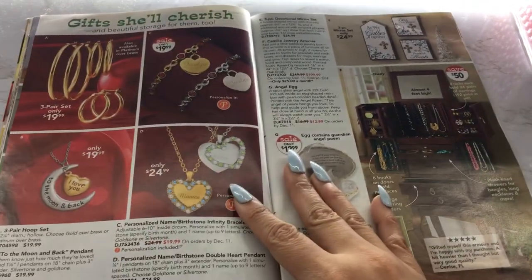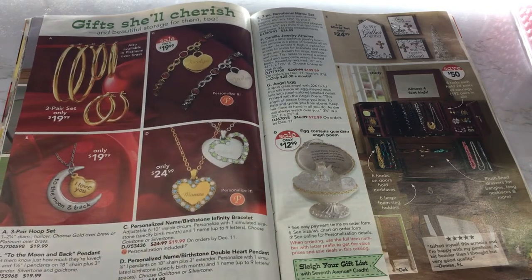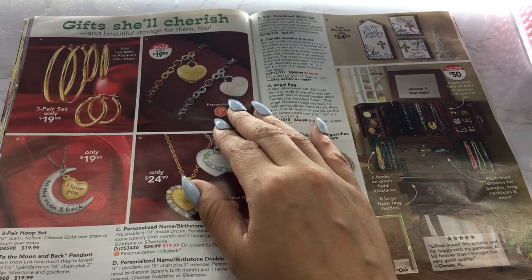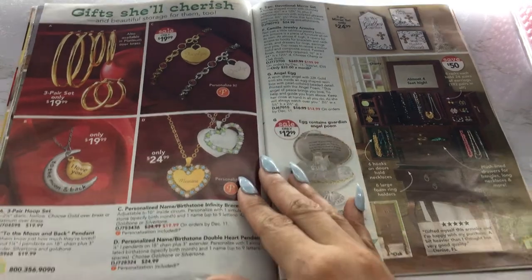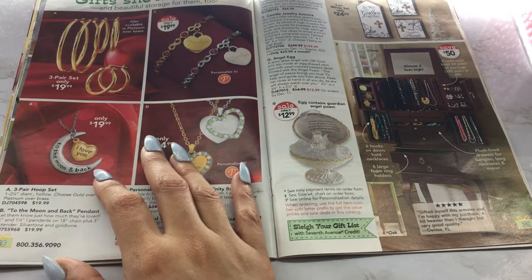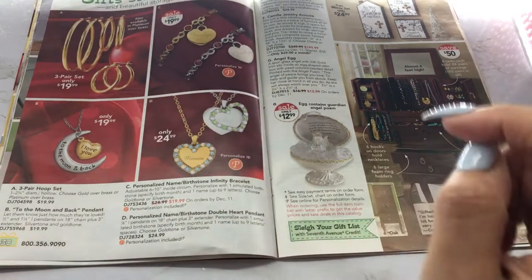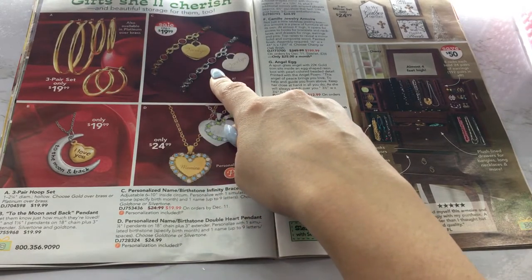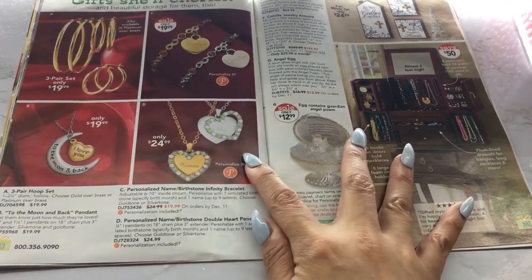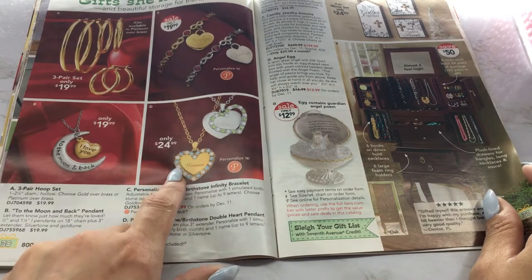And we have some jewelry here — you get a three-piece set for only $19.99. You got these cute little personalized bracelets for $19.99 — those are pretty. I love you to the moon and back — oh, that's cute. Personalized name, birthstone, infinity bracelet — specify birth month. That's really cute. And then you have the personalized name, birthstone, double heart pendant — put their name there and you can put their birthstone on there.